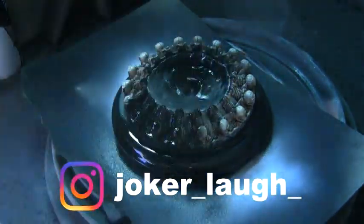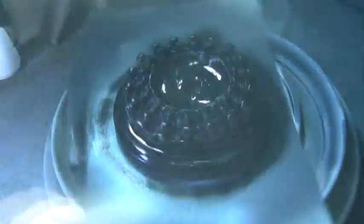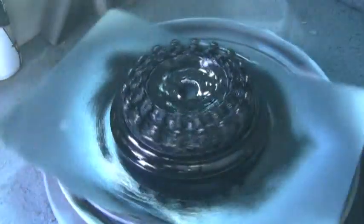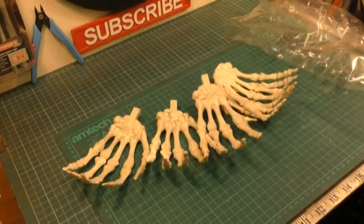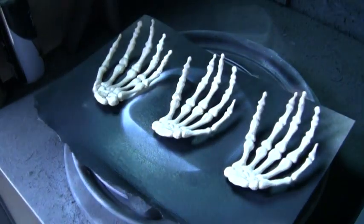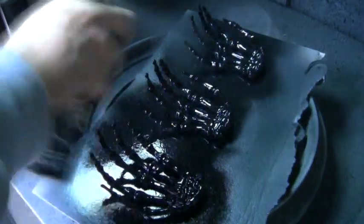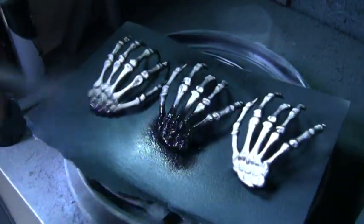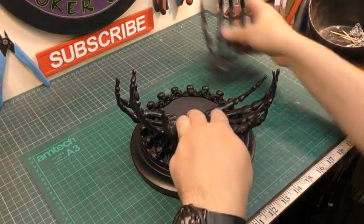Three days later. At this point I realized the paint job just wasn't working for me, so I decided to start again. I took it back into the spray booth and gave it matte black spray paint. Then I bought some fake skeleton hands from a local shop supplying Halloween decorations — I thought they'd make interesting side features. I painted them matte black, left them to dry, flipped them over and did the other side.